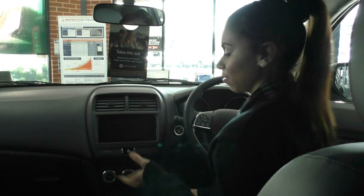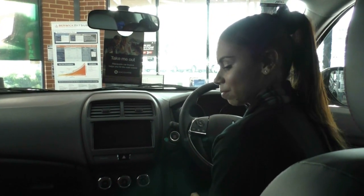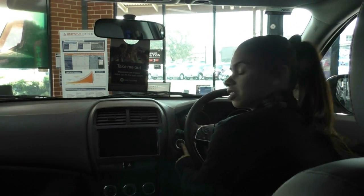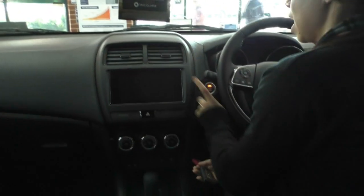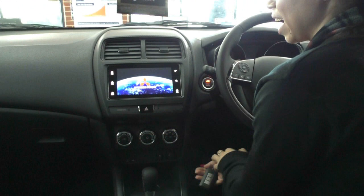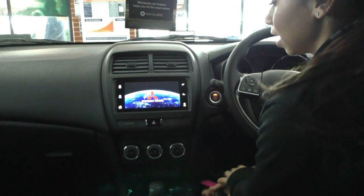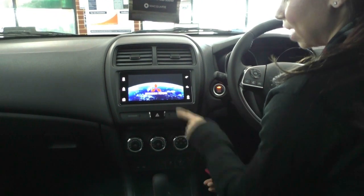Now we're on the inside of the Black Edition ASX. We'll start off with the keyless start — all you have to do is press this button and the accessories will come on. If you want to start the car, have your foot on the brake and press the start button. Over here you've got our 7-inch screen, and your reverse camera does come up on this screen as well.